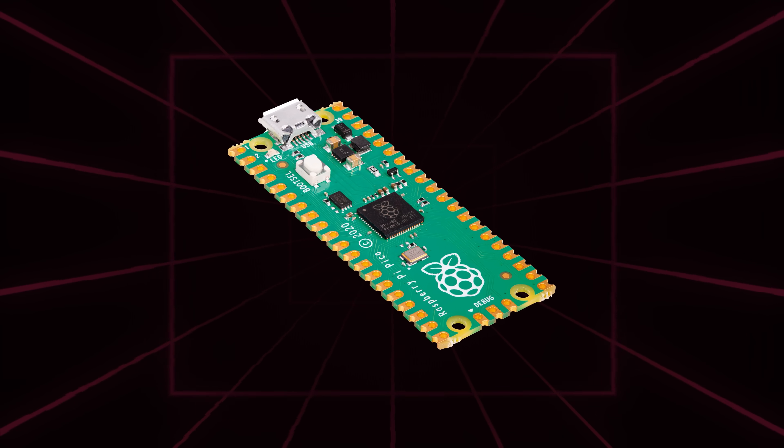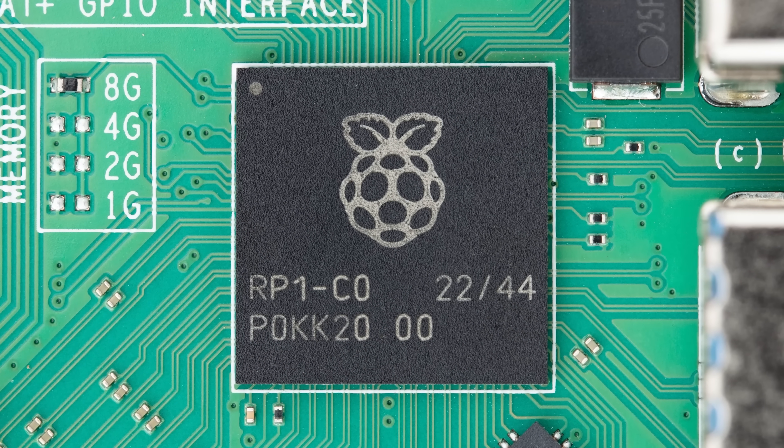If you look at other products with Raspberry Pi logos on the tops of chips — Pico has RP2040, and the chip says RP2 on top. There's a general consensus that RP2 must stand for RP2040, but it doesn't. The Zero 2W has a SIP integrating a Broadcom application processor with Micron DRAM, and that says RP3 on top. This new piece of silicon says RP1. No one has ever asked what RP1 stands for — so this is RP1.